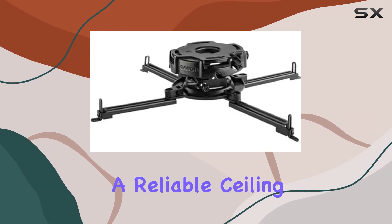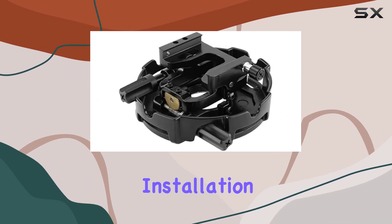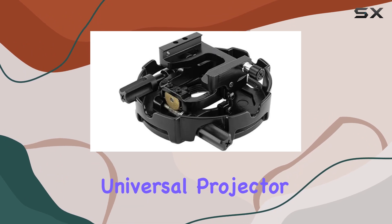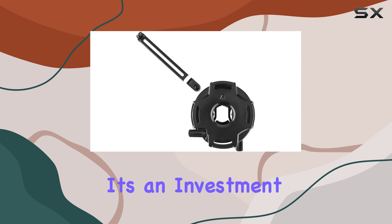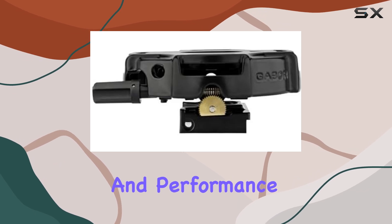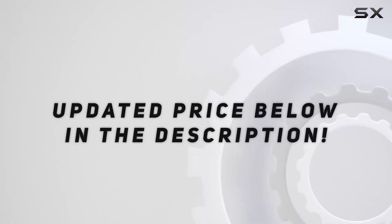Overall, if you're searching for a reliable ceiling mount that offers excellent adjustability and ease of installation, the UPMP 1000 Universal Projector Ceiling Mount by Gabor should definitely be on your radar. It's an investment in convenience and performance that won't disappoint. Check out the video description for an updated price.